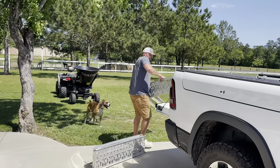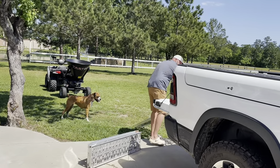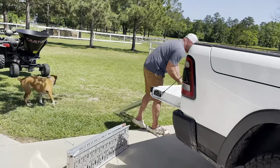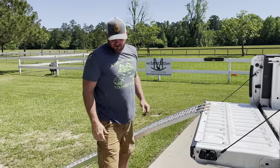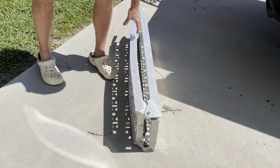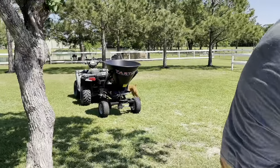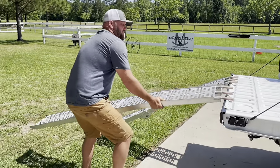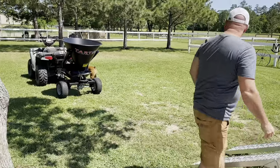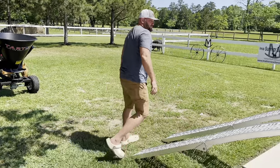Babe, what are you doing? So we have some seed that we're going to plant at the other top. I'm going to take this seed spreader over there, and I think the best way to do it is to back it up onto the trailer.